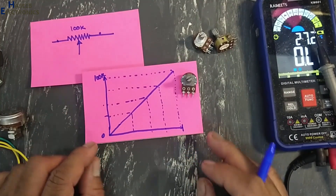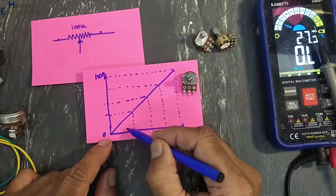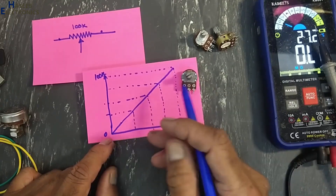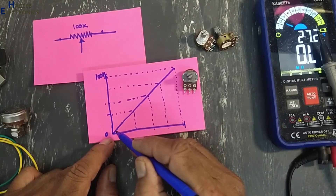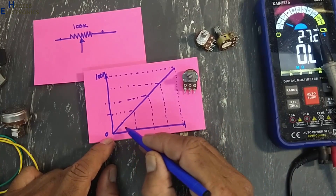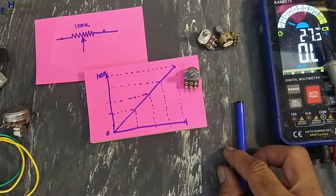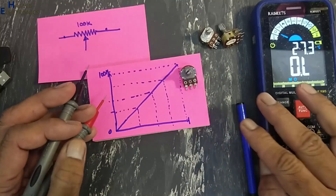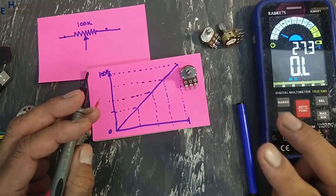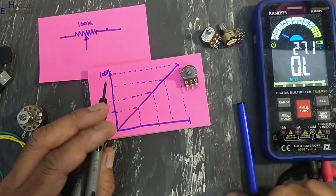When we say log pot, that will behave like a moon curve. I don't have a log potentiometer now — I will arrange that one and we will do practical testing. We can test linearity by two different methods. The first is resistance mode.